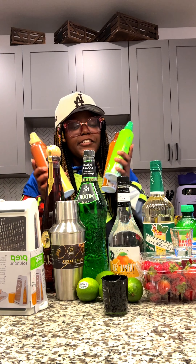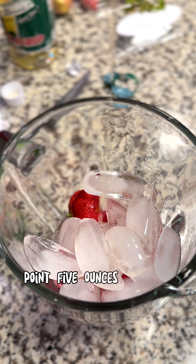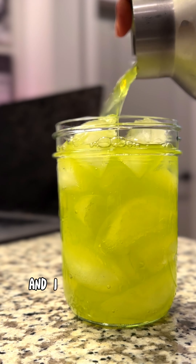For the Strawberry D: three to four fresh strawberries, one cup of ice, two ounces of Salva Ray rum, one ounce of simple syrup, 0.5 ounces of lime juice. I'm gonna be honest — they gave me a board and I went over it.